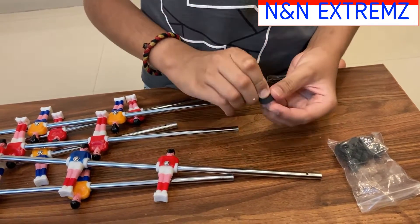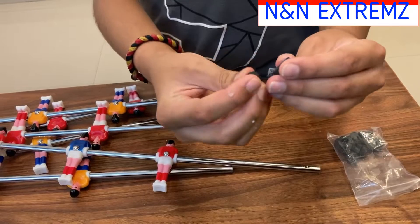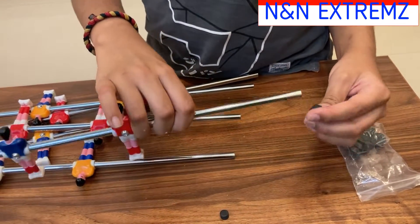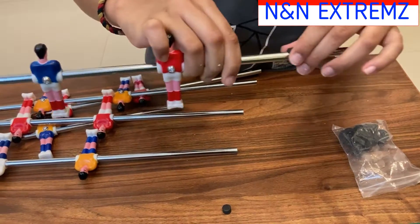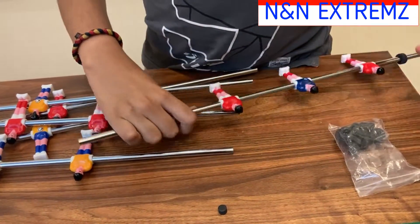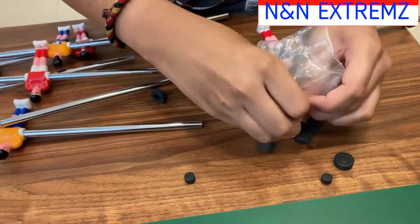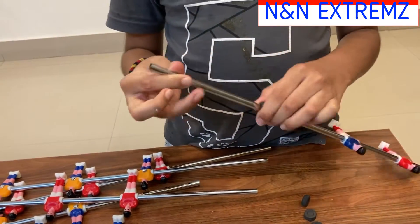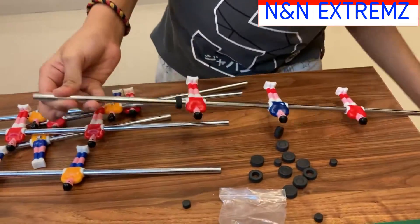One filler is existing inside the ring — we will remove it and insert it in the rods. Insert the rings on the other side of the rod also.